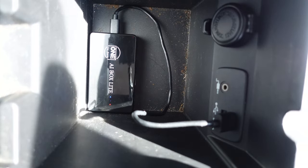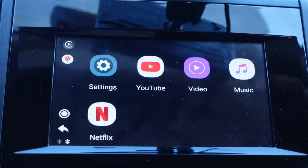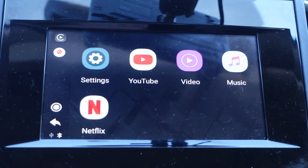I plugged the AI Box Lite into the USB-A port I normally plug my phone into in my 2019 Subaru Crosstrek, left the box in the center console, and haven't really touched it since. What this got me was wireless CarPlay, Netflix, and YouTube — all on my factory wired-only head unit. Through CarPlay I was able to wirelessly pull up maps, place and answer calls, talk to Siri, stream audiobooks, and stream music through things like Amazon Music.